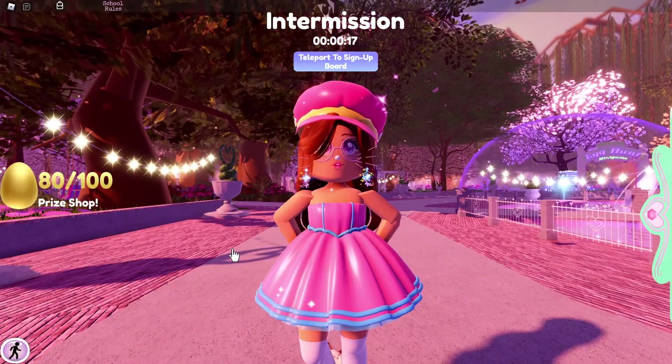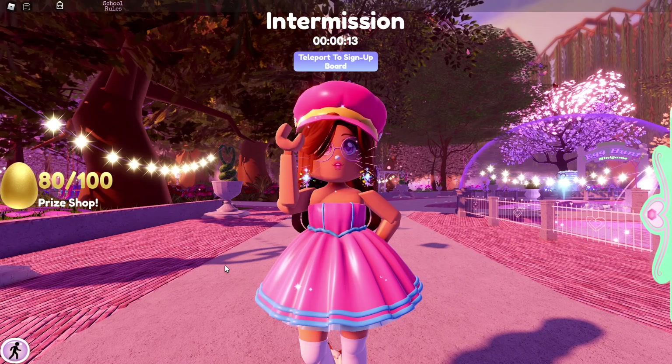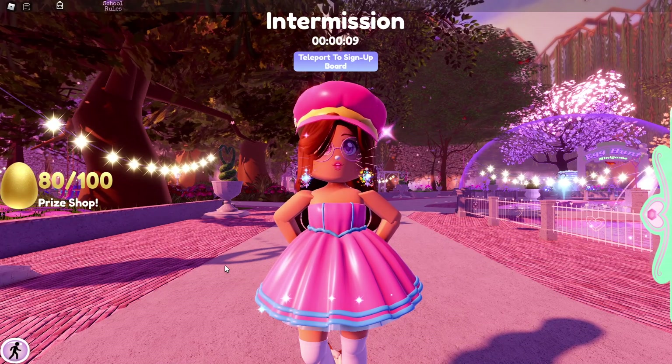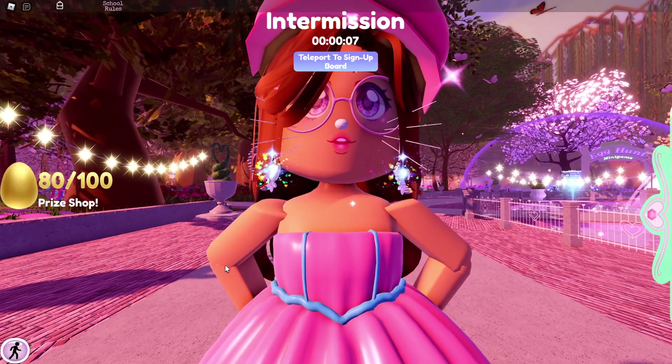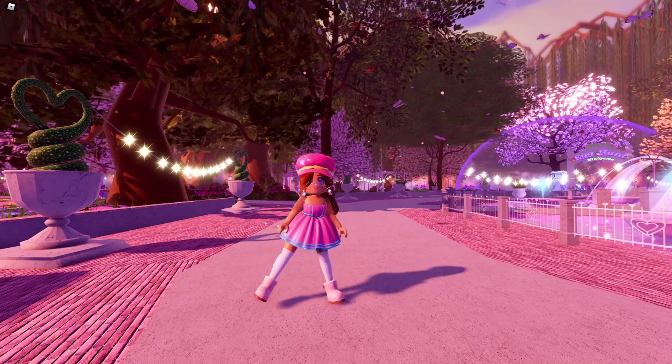Hello Owl friends! Today I am going to be showing you the four new Easter items in Royal High. So let's get right into today's video.